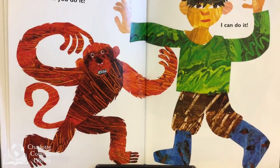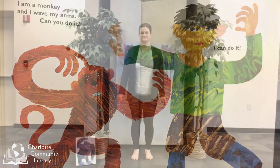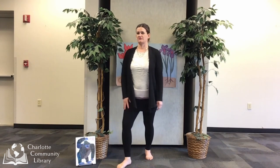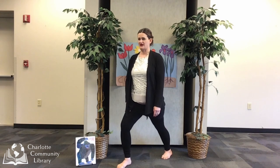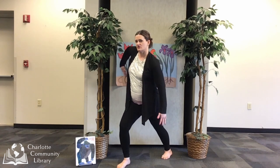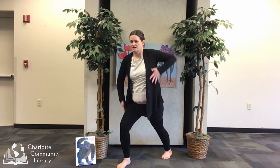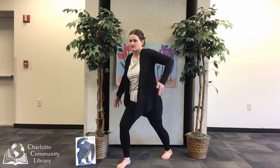I am a monkey and I wave my arms. Can you do it? I can do it! Let's move like a monkey. We're going to move into warrior two. So I'm going to take my front foot bent and my back foot back a little bit, and I'm going to bring my arms out and slowly move them like a monkey. Go ahead and make monkey sounds if you want.